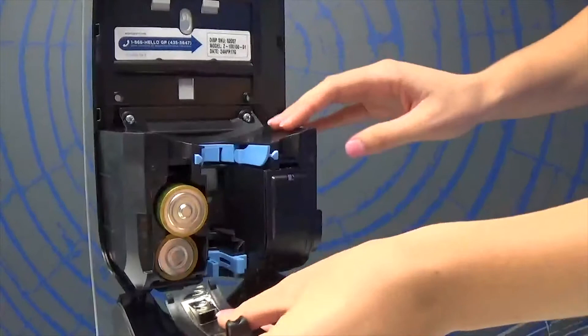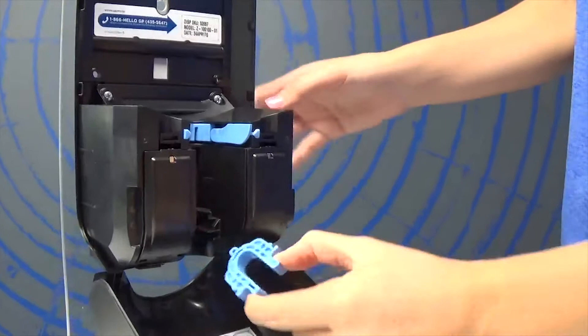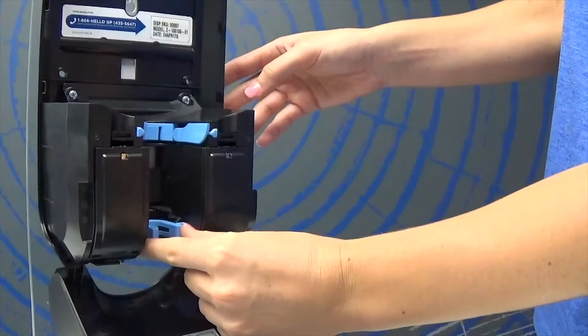You'll notice this blue portion control selector at the bottom of the dispenser. This will allow you to control the amount of contents dispensed per use, ensuring no soap or sanitizer is wasted. To adjust the amount, squeeze the portion control selector and flip it to your preferred amount. If completely removed, the minimum amount will dispense.